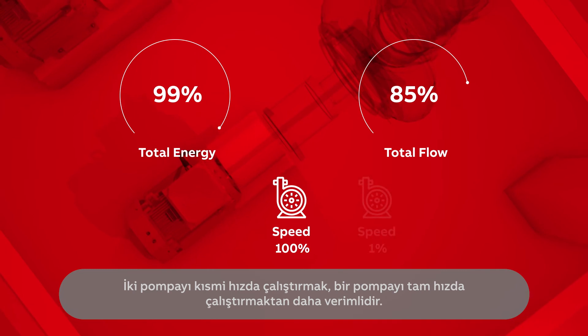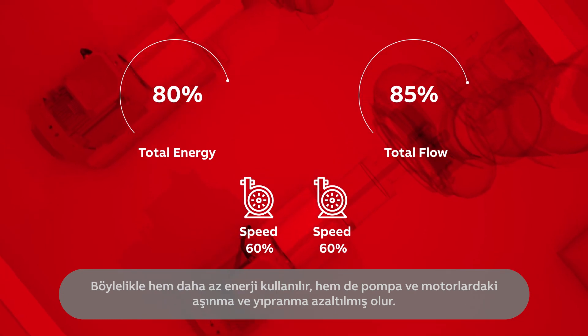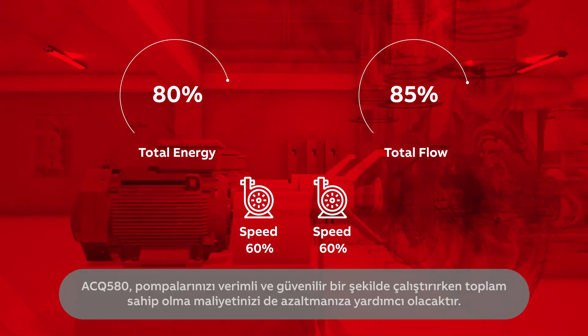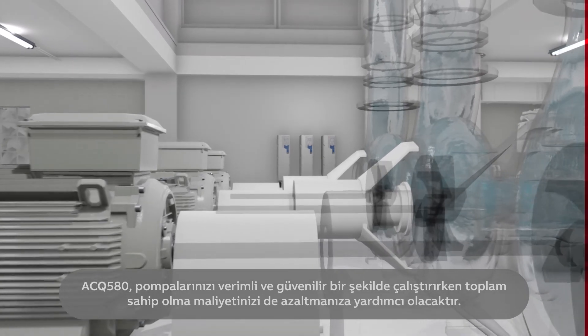Running two pumps with partial speed is more efficient than running one pump at full speed. In this way, energy use is reduced and wear and tear of the pump and motor is lower. The ACQ 580 will help you lower your total cost of ownership as you operate your pumps efficiently and reliably.